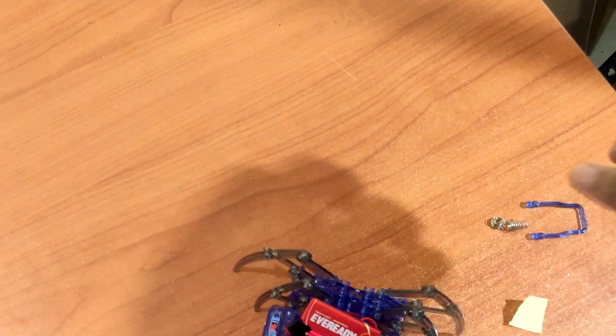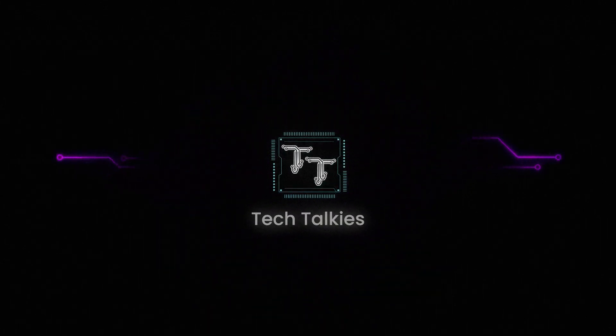I guess that's it for our little robot buddy today. Like, subscribe and tune back in for more tech videos.